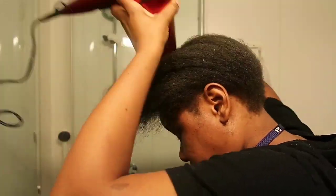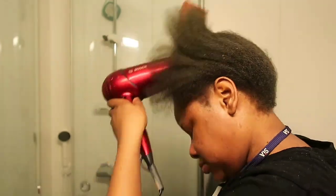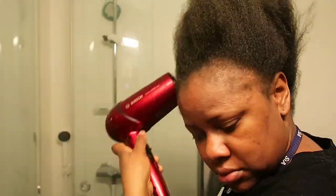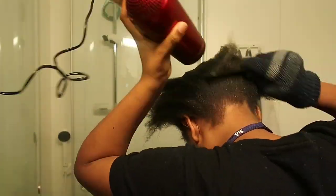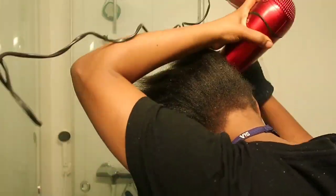I wouldn't recommend doing this without washed hair, but I was in a time crunch. I kind of combed it a little bit to get the dandruff out, and then I just went into blowing it out so I could try to get the flakes out. You can see the dandruff flakes in my hair — I wasn't succeeding that much, but you know, it gets better.